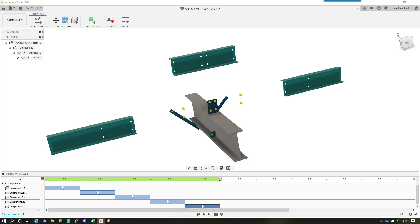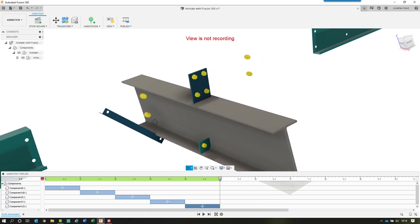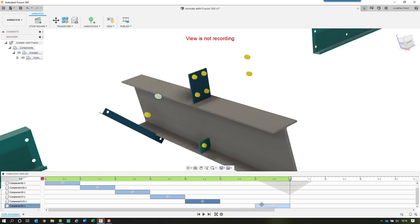You'll notice that throughout this process I have not moved or orbited the view. If we orbit the view it will record it, because the view-recording button is active up here. This is the same principle as the scratch zone. If I click it to say 'view is not recording,' I can then zoom in for more clarity on the bolts without recording that movement. So the view is not recording, but I can still record the animation. I'll move the playhead to six seconds, select the bolt, press E for explode, and choose the direction.